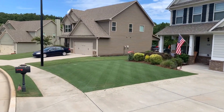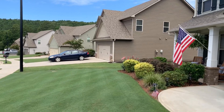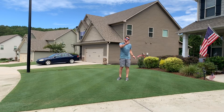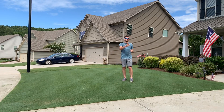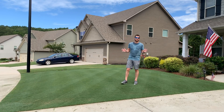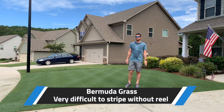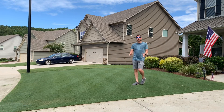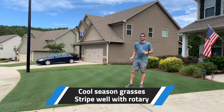I always like to do a double cut — cut one direction and then cut the opposite direction. That makes sure it's nice and smooth, a clean cut, and it looks really good. Also remember: stripes are dependent on the sun and the direction it's coming in. In the morning my stripes are more visible from one side; in the afternoon they're more visible from the other side. The blades are laid down one way, reflecting sun that way — it's not a height thing, it's a sunlight thing.